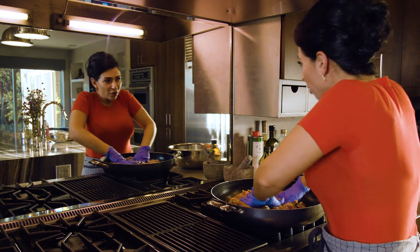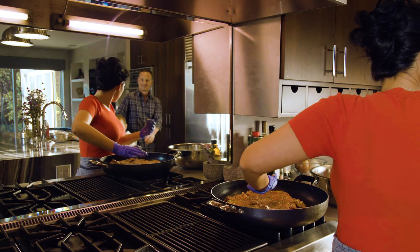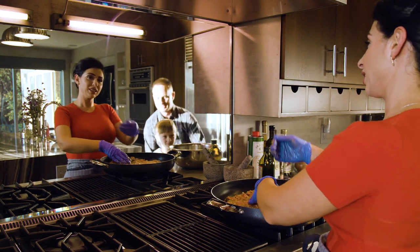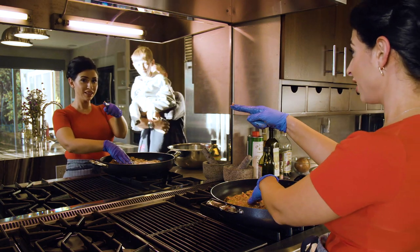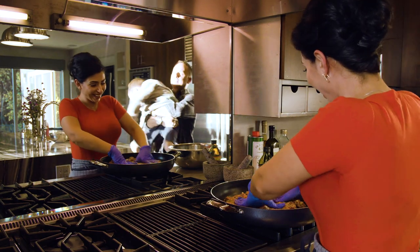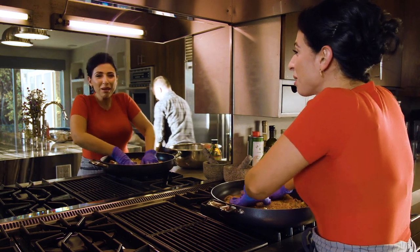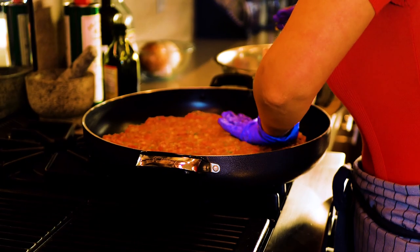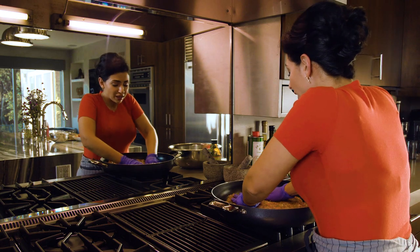My husband came home and disrupted the video again — and come say hi to my stepson Dawson too! He's seven. All right, back to the recipe!